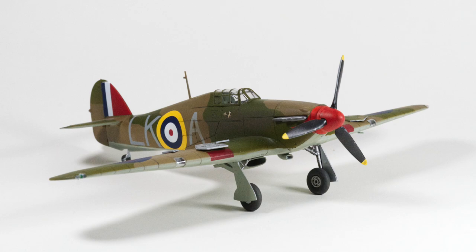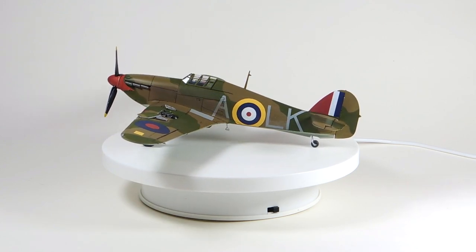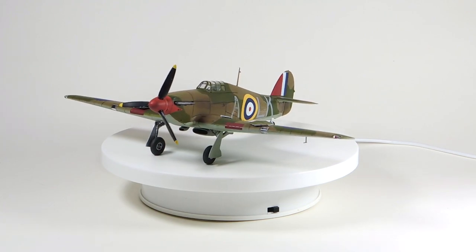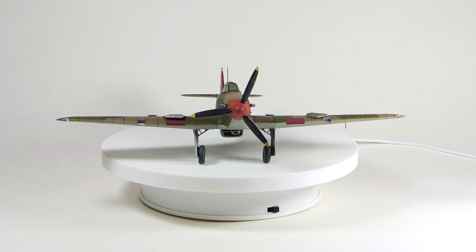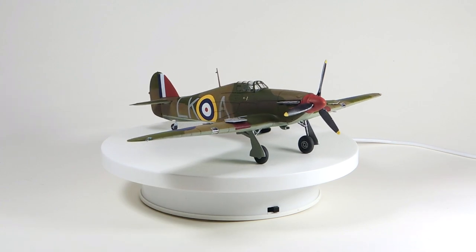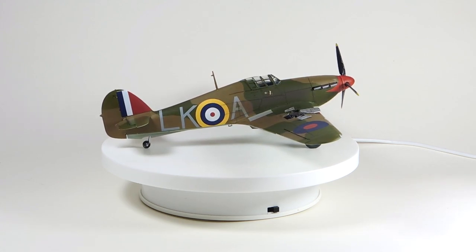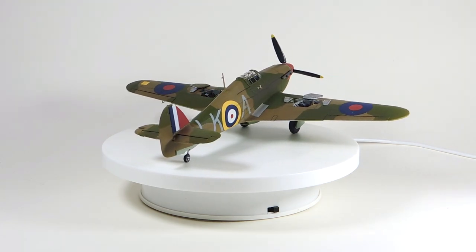I cannot speak highly enough of this kit. It's a very, very good way to start exploring 1/48 scale — plenty of chance for detailing, and the fit and finish is superb. No doubt there's loads of aftermarket stuff as well. If anyone is watching from Airfix, please, more of the same. The only thing I'd add is an option for a seat with seat belts on it, in case you don't want to use the pilot figure. Otherwise, I'd be more than happy to build another one of these — in fact, I probably will and make a Sea Hurricane out of it. What a lovely kit.